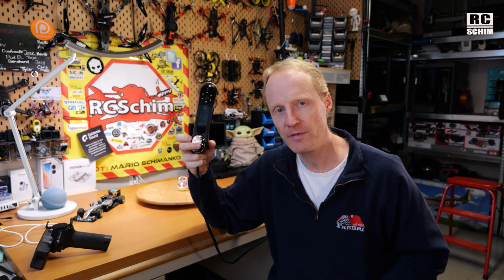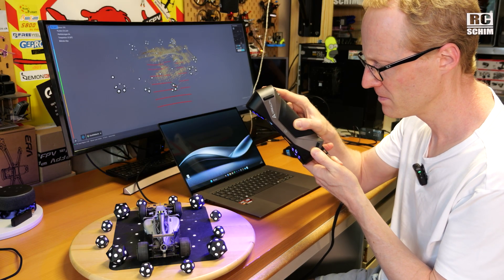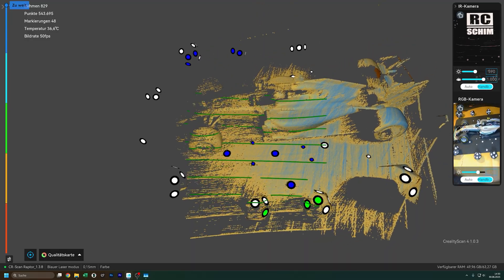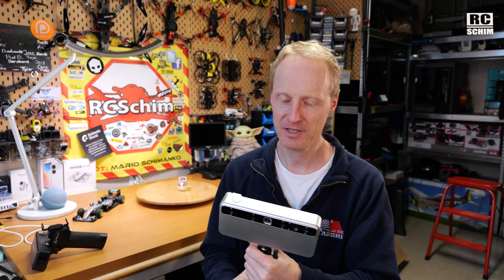If you really need a lot of accuracy and aren't afraid to put on tracker marks, this line laser-based scanner — the Creality Raptor, I think it's called — also has a wireless version and is really, really accurate. It's the best in terms of tracking and accuracy when you use the tracker marks. The tracker marks never really worked that well for me here though; I didn't try scanning my whole car with a million dots on it — maybe that's the intended application.